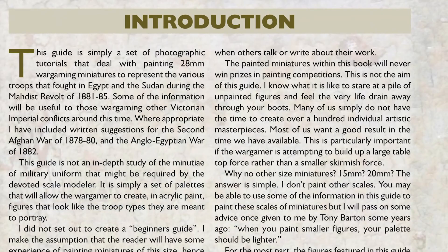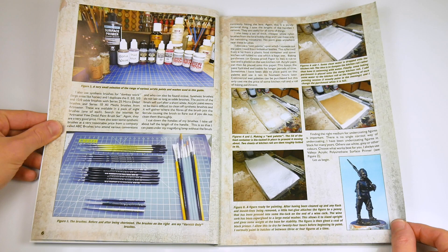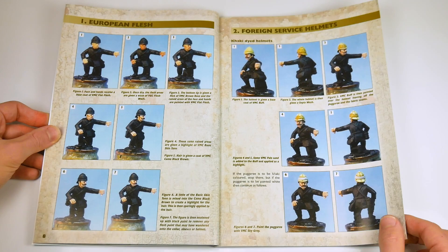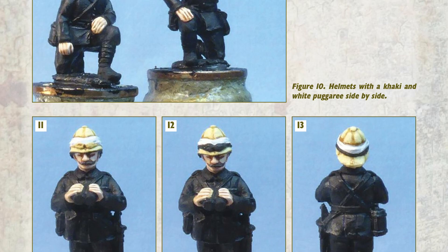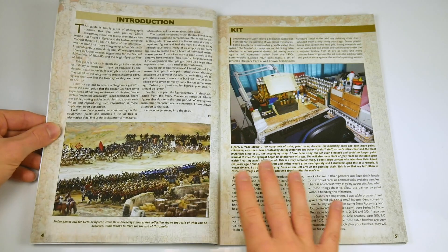The author begins by stating the aim of the book. He is the first to admit that the painted miniatures within this book will never win prizes in painting competitions. Indeed, the painting techniques he goes on to describe are quick methods to get your 28mm Sudan armies onto the wargames table while still maintaining a respectable painting standard. I found this a refreshing level of honesty, and it also piqued my interest, as no one wants to read a painting guide where the level of skill and technique required are well beyond most five-thumbed chaps like me.